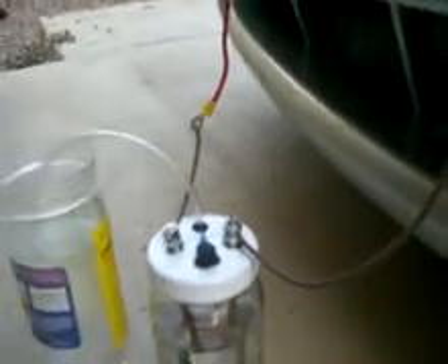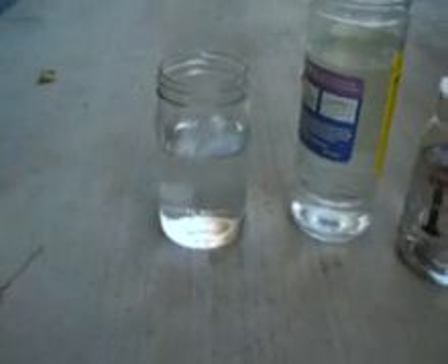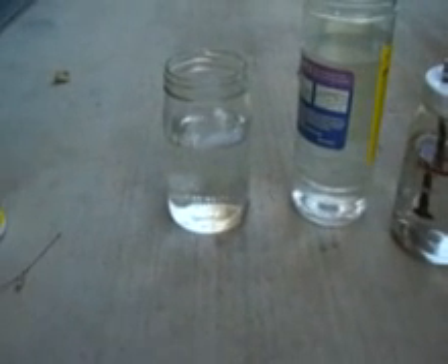So good luck for us on measuring the output. With a real fast conclusion, for some weird reason, half a teaspoon of baking soda was better than a quarter teaspoon of sodium hydroxide.